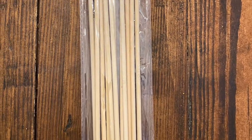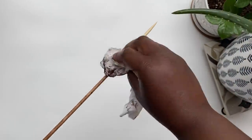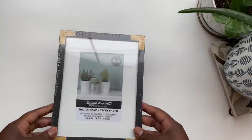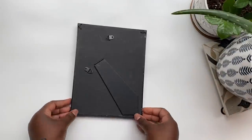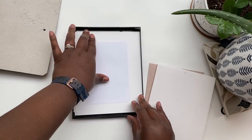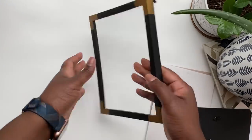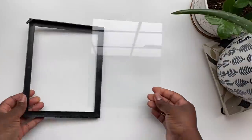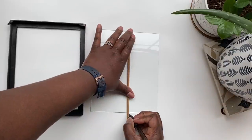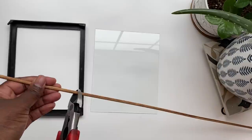For the next DIY I'm going to need these giant bamboo skewers from the food section at Dollar Tree. I want to stain them for a richer color, though you could leave them as-is depending on your color scheme. Next I'm using a 4x6 frame from Dollar Tree — I considered a white frame but went with a black one with gold edging for a boho look. I removed all the padding and glass from inside the frame, then used the glass to measure how long to cut each bamboo skewer.